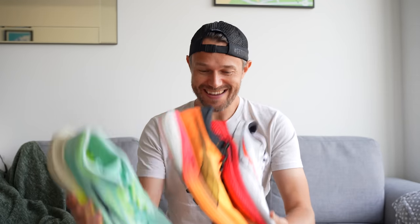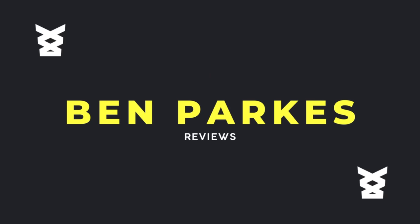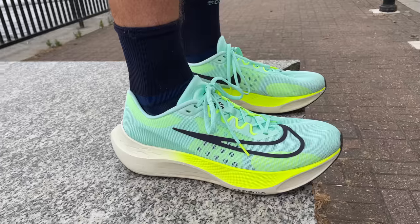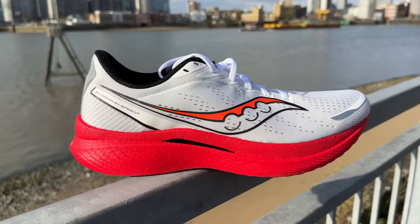After hundreds and hundreds of kilometres testing these shoes, my favorite one of the three is... Hello everybody and welcome back to the channel. My name is Ben Parks, 2:25 marathon. Today we're going to be testing three market-leading plated training shoes: the Nike Zoom Fly 5, the Puma DV8 2, and the Saucony Speed 3.